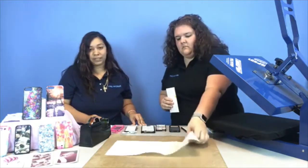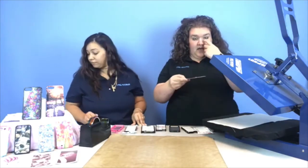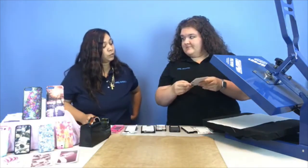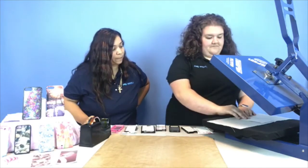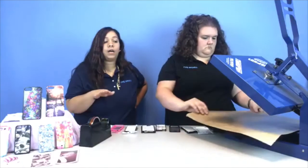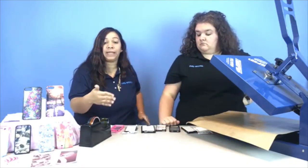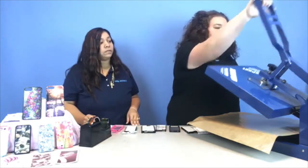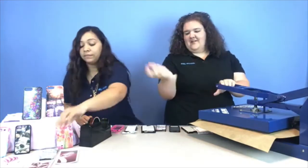You want to use your nonstick sheet — have one on the bottom, then put your case down with the back plate face down. Put another nonstick sheet on top. If you don't have a nonstick sheet for the bottom, that's fine — you can use a blank piece of paper; it's just something to catch the extra bleed residue. Have the heat press set to 400 degrees, 60 seconds, medium to heavy pressure. And there go all the phone cases.